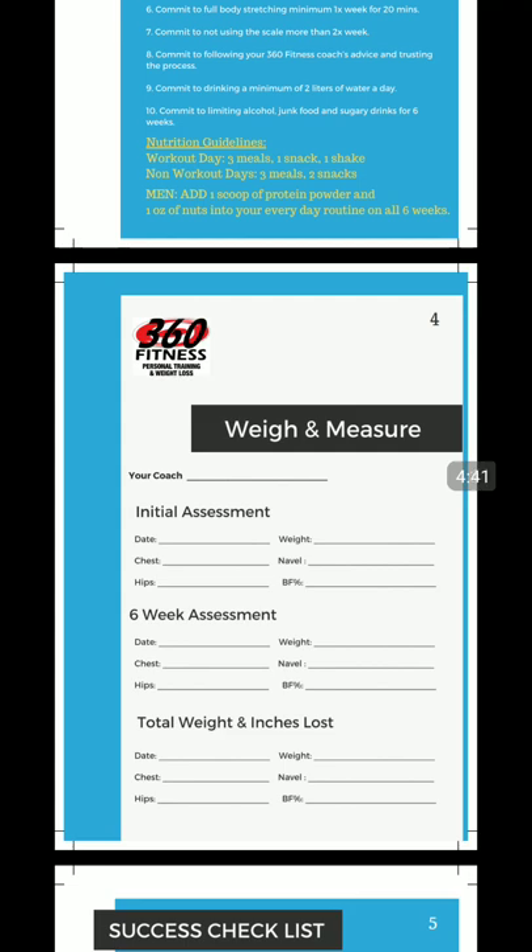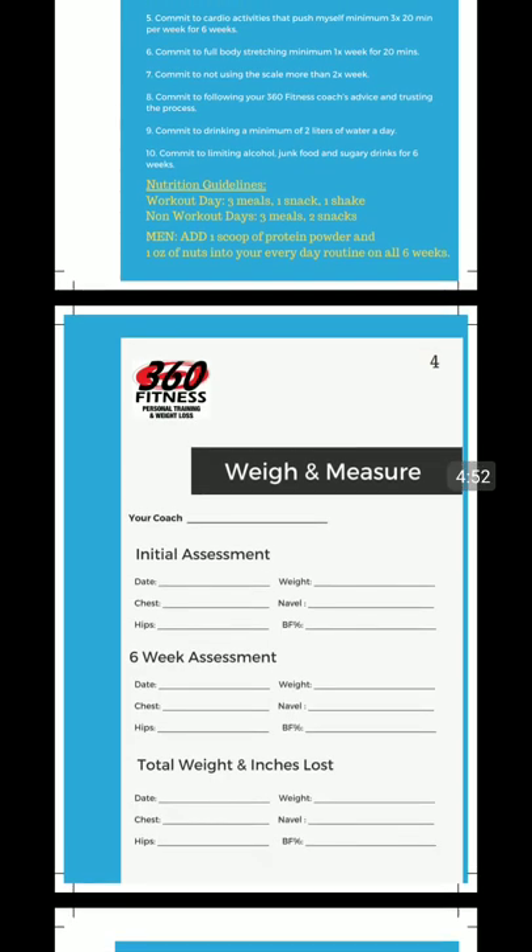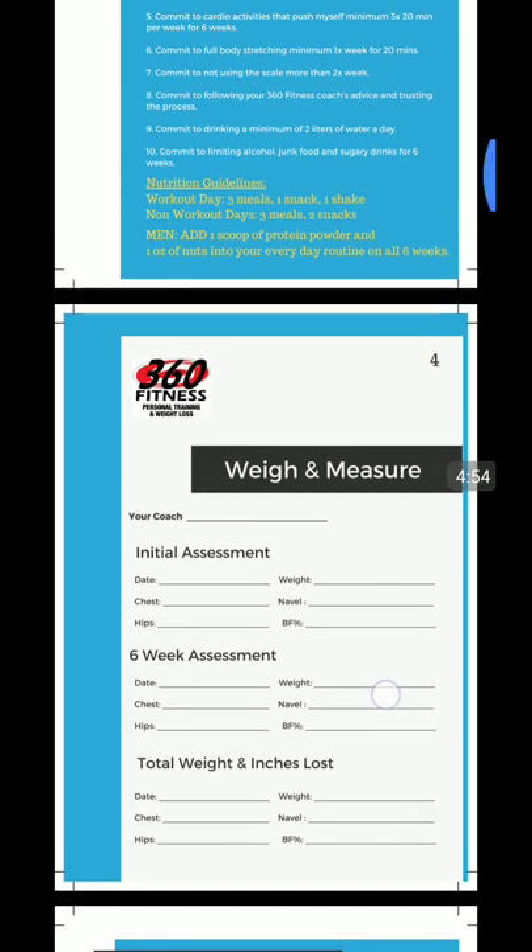Number eight: commit to following the 360 Fitness coach's advice and trust in the process. Trust the process — your weight won't be linear. You won't lose half a pound perfectly every single day. It's going to go up, it's going to go down. In the end, it will be down. So keep going on that one.